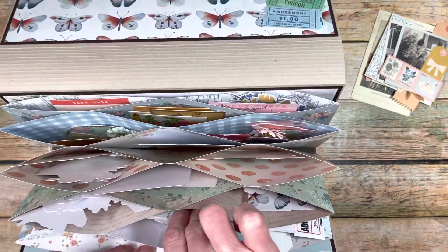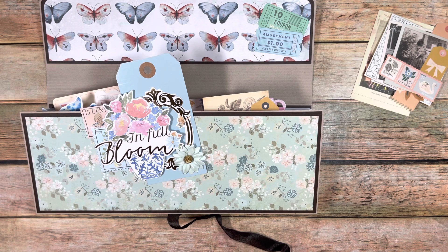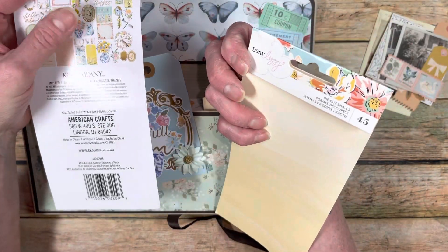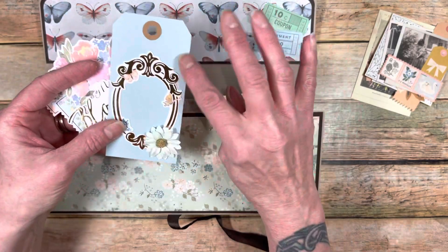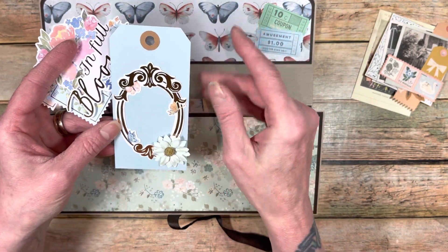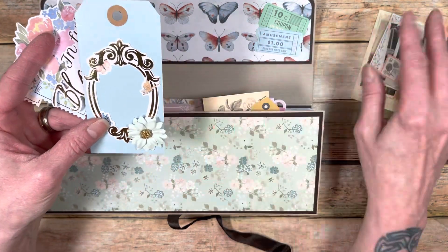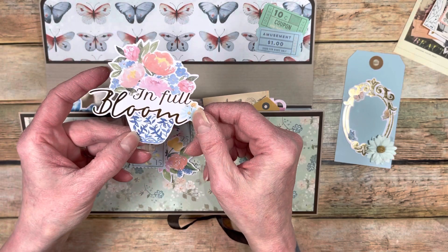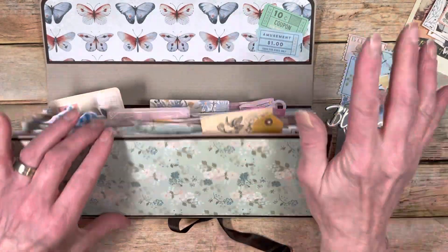I had some other ephemera pieces — I got these at Tuesday Morning as well. One was from Kay and Company and one was from Dear Lizzie. So I sat and made some more. I went through my stash and found this blue tag — I'm going to put some ribbon scraps on it. I layered some things with more Prima flowers that I got on clearance at Hobby Lobby. Basically these are just glued — I put pieces together that I really liked and made some really pretty ephemera pieces. I didn't use staples on those.